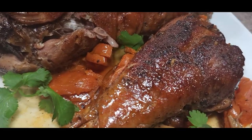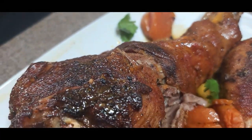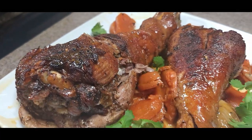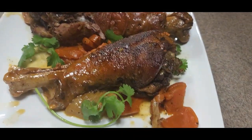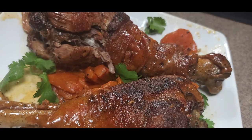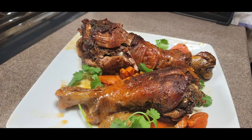Guys, this was good — this is fall-apart, it's tasty, it was braised. This is something you want in the winter time, maybe with some mashed potatoes. Guys, this is every day cooking, dad cooking every single day.